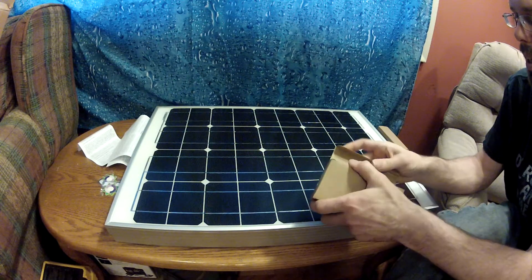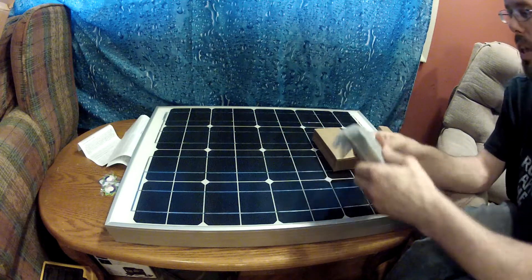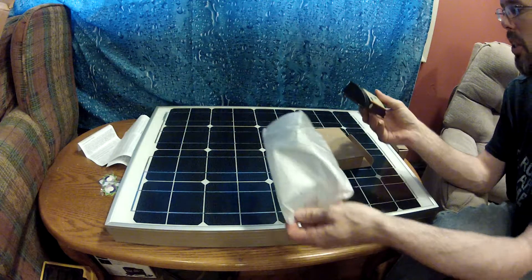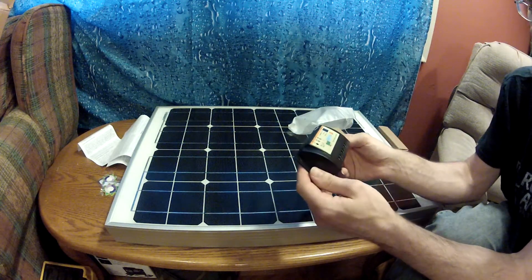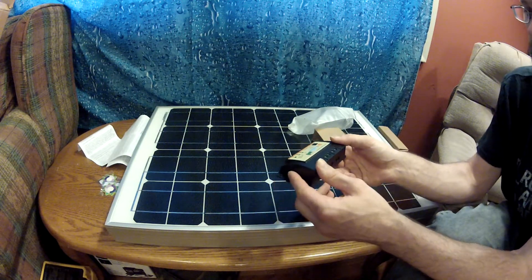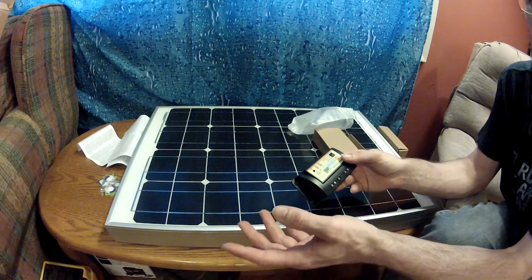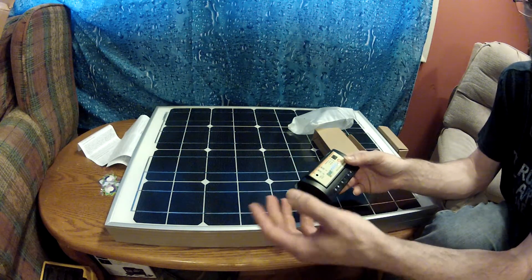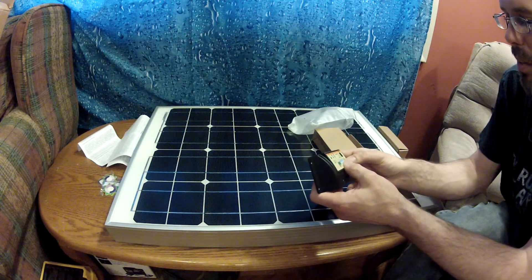Here are the charge controllers. Each panel came with a charge controller as part of the purchase. I won't be using these charge controllers for our main system — I'll probably store them as backup emergency charge controllers, or use them for individual things. If we have a well on the property, we'll have a 12-volt pump hooked up to its own battery and its own solar panel, so I'll probably use this charge controller for that.